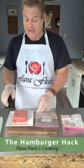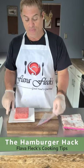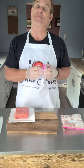Kitchen cooking tips with Flava Flat. Next time you go to the grocery store and bring home a pound of ground meat, take your ground meat and put it in a ziplock bag.